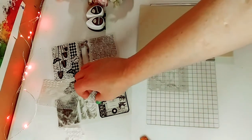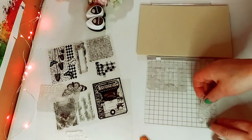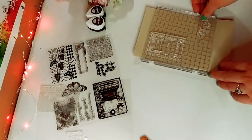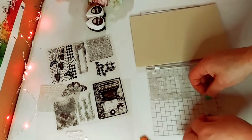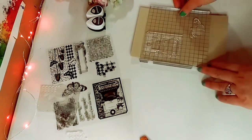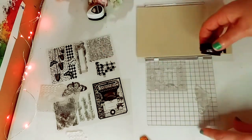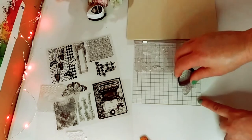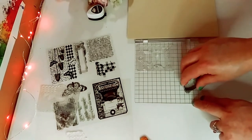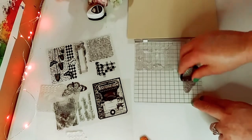I'm going to take one more stamp — the butterfly — and lay it down in another spot to see where it lands on the paper before stamping, which is really cool. It was a little over the edge, so I shifted it over. I'll check one more time to see where it lands — that's perfect. Now we're going to take our inks. I have this beautiful chocolate espresso brown, and I'm going to really ink up the acrylic clear stamp — ink it really, really well.